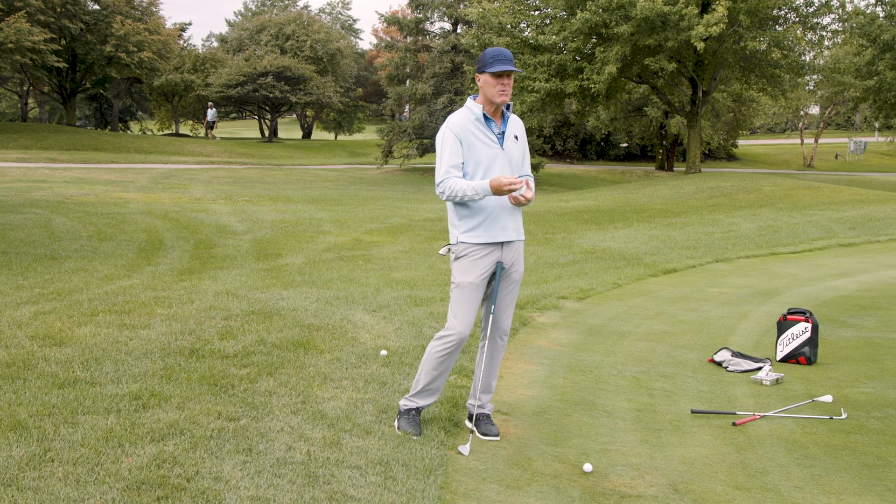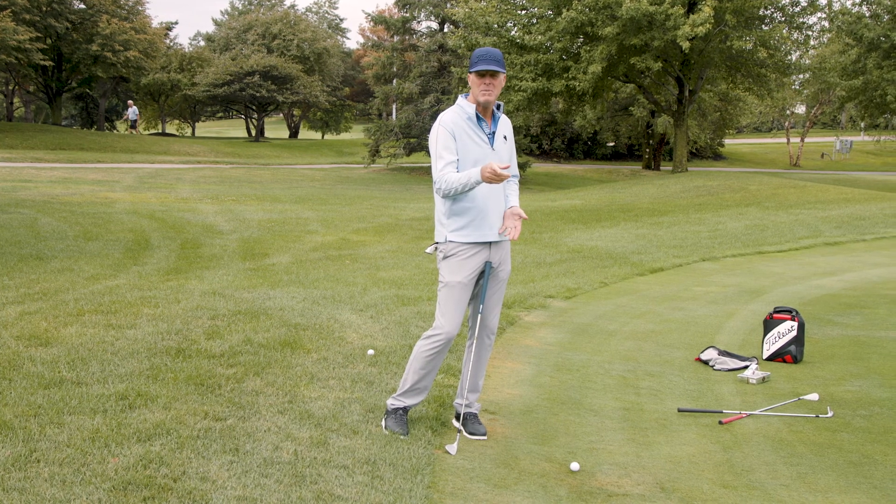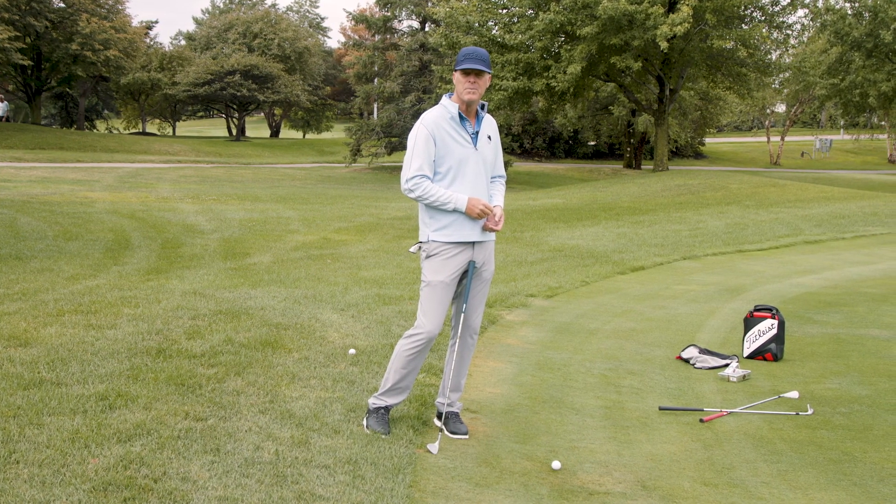And you can't do that with a range ball in a pile. So don't make that mistake. Practice smart and get the most out of your game.